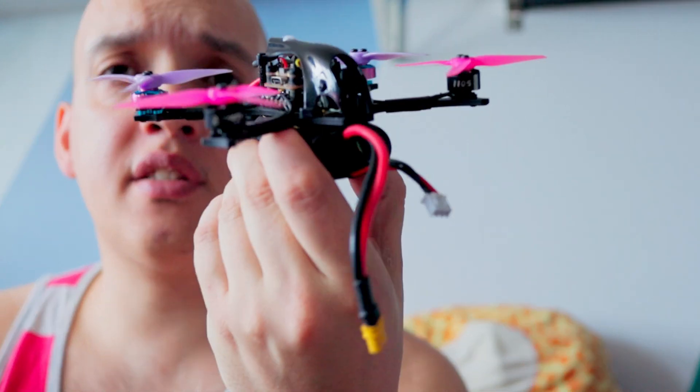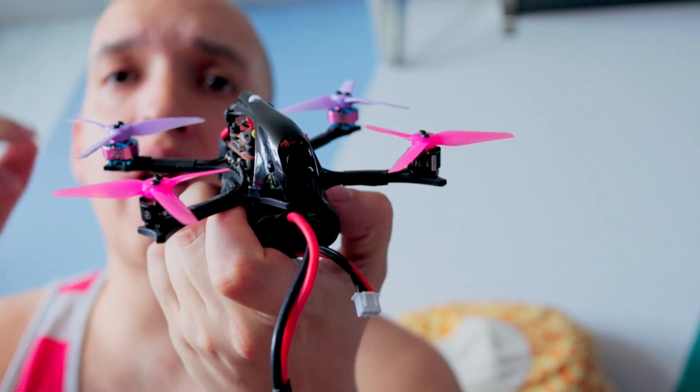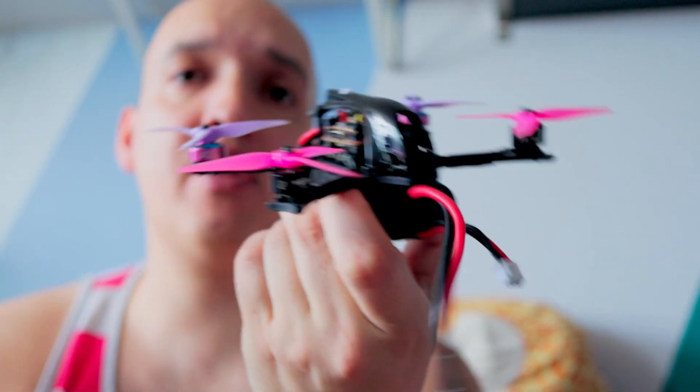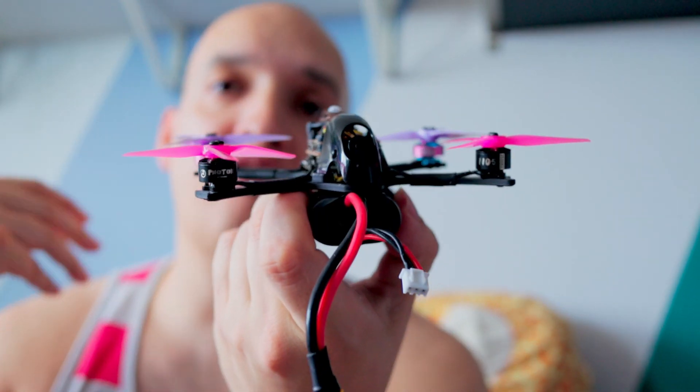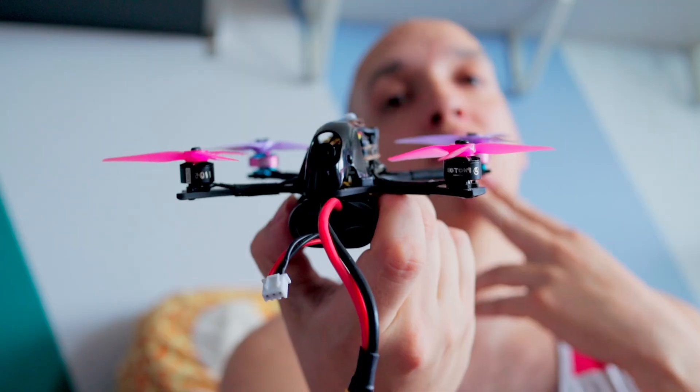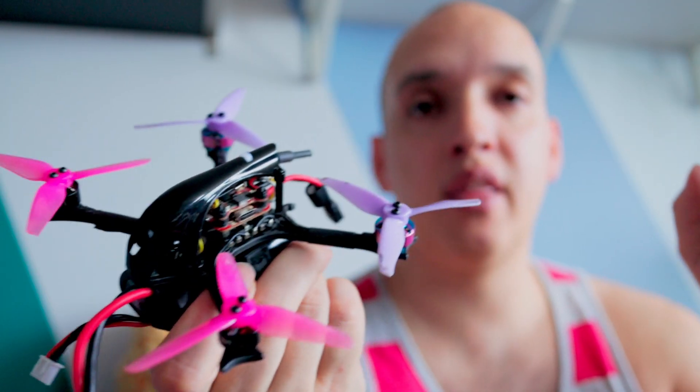You set up your drone, you're ready to start flying, you made sure everything's right, the propellers are on the right way, everything's wired up right — and then for some reason the drone just flips out when you turn it on. We're going to go into motor remapping, because that's one of the things that could cause this to happen. I'll show you how to figure out if this is your issue and how to fix it.